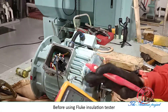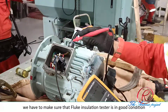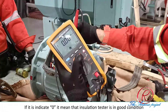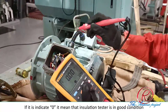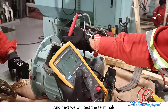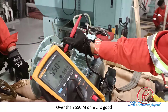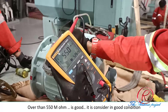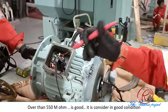Before using the fluid insulation tester, we have to make sure that this fluid insulation tester is in good condition by testing the body. If the indicator is at zero, it means this insulation tester is in good condition. Next we will test the terminal — 550 megaohms and over is good. So it is in good condition.